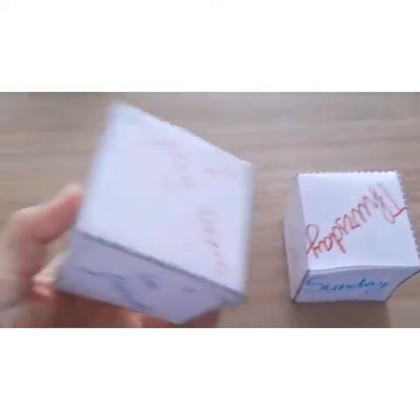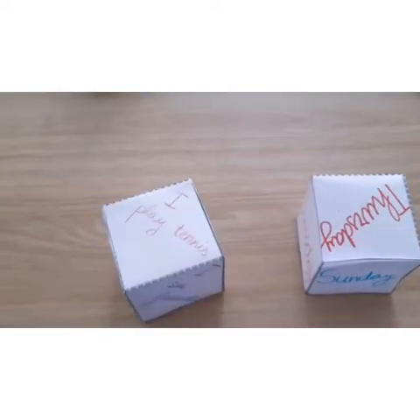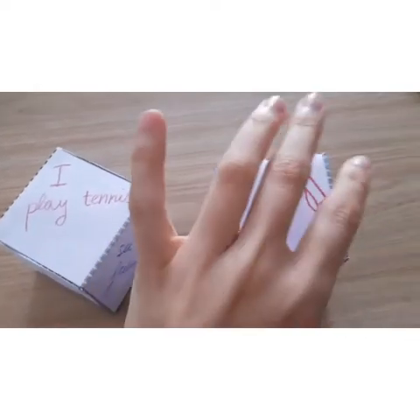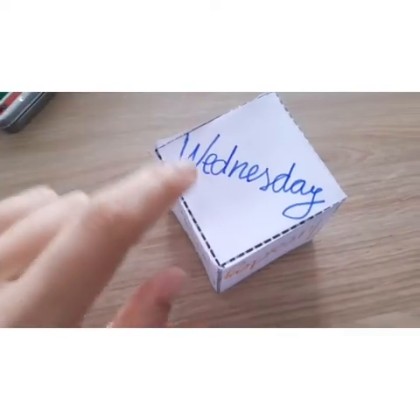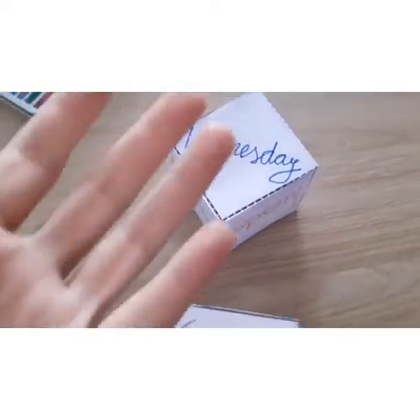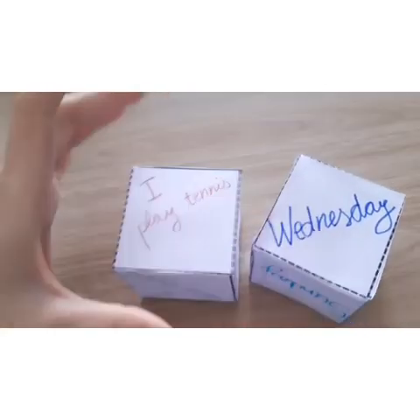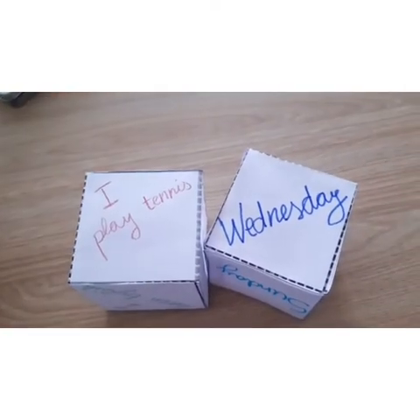We are going to pick the activity dice, throw it, and read it. I play tennis — throw the 2nd dice — on Wednesday. I play tennis on Wednesday. I hope you like it!